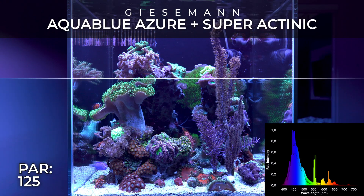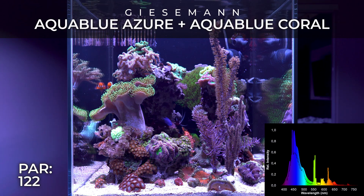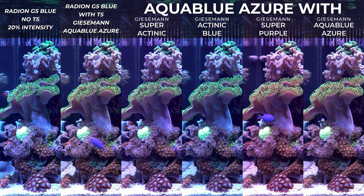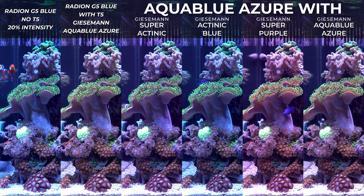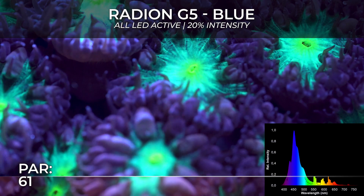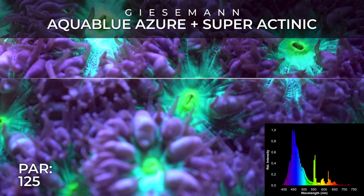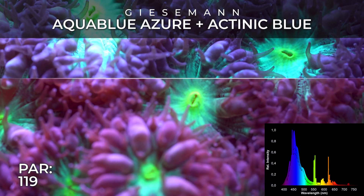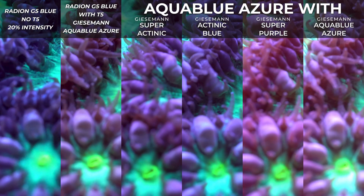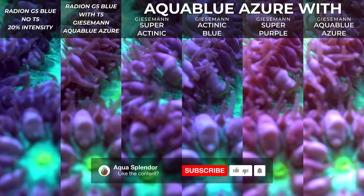Alright, enough with the chat — let's get back to the Gizman T5 and the Ecotec Marine Radeon G5 Blue. After reviewing all the footage and the spectrums, I had a sort of revelation: there is one combination that stands out very well compared to all other LED and T5 combinations I've seen. I'm very surprised by this and I see a lot of potential. Keep in mind that with the Radeon G5 Blue you can always tweak the color channels in the Mobius app — for example, you can reduce the purple if you don't like it.